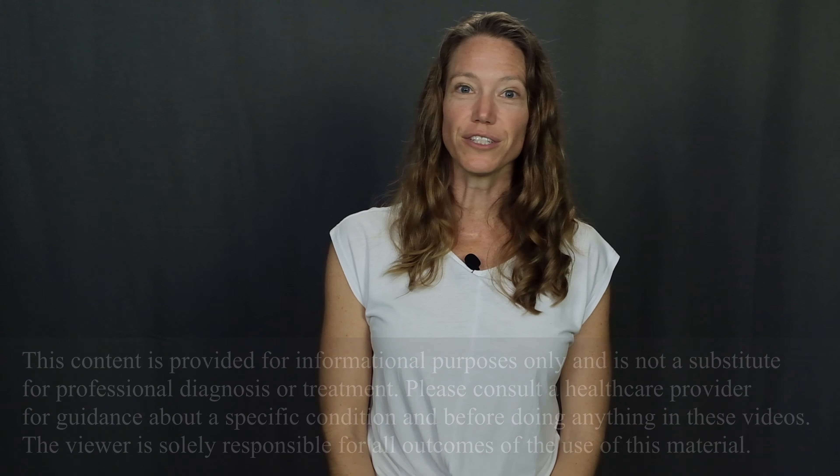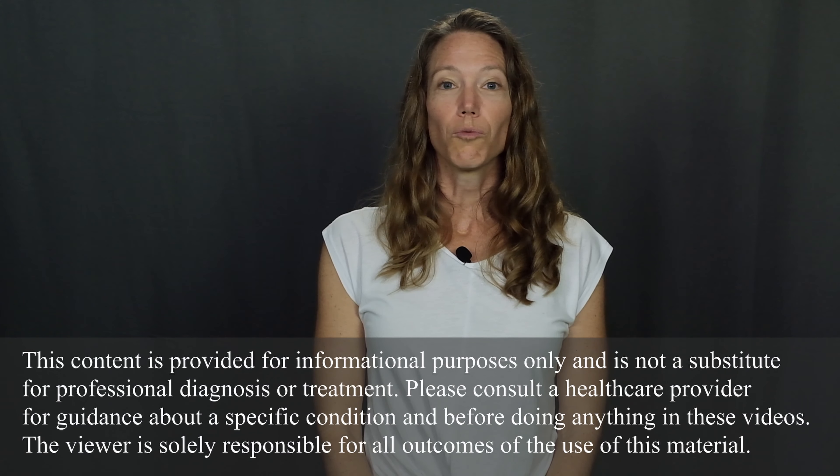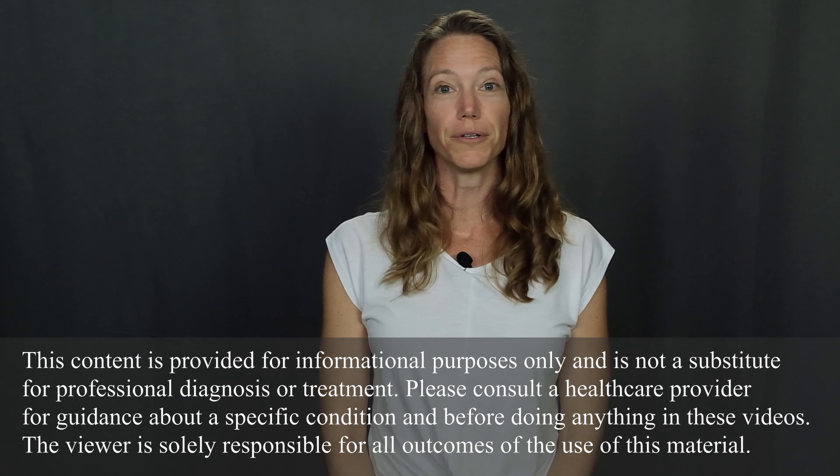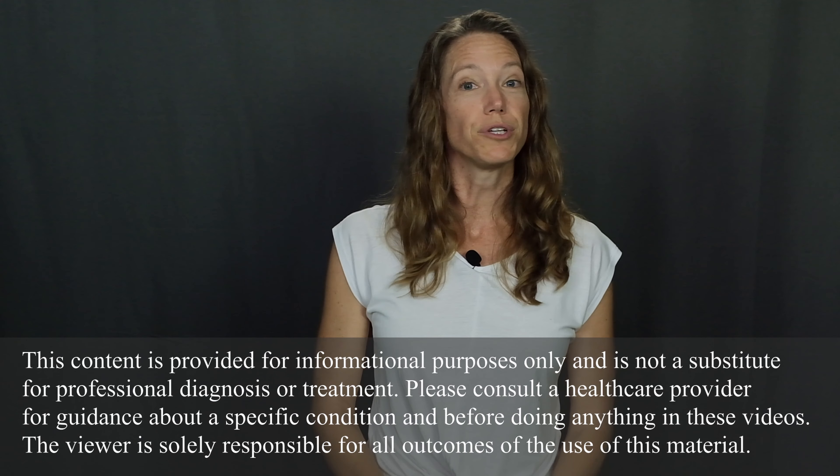Welcome to Movement and Function. I'm Beth Wagner. Today I'm really excited to bring you my intermediate vestibular rehabilitation video. This video is for you if you've already watched and completed the exercises in my beginner vestibular rehab video and you're doing really well with those exercises and you're ready for more challenge.